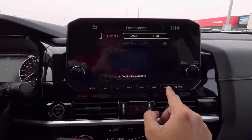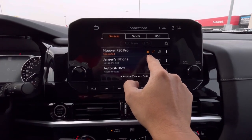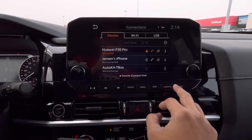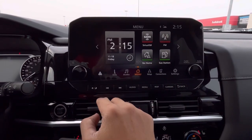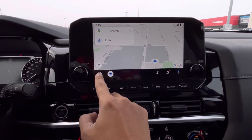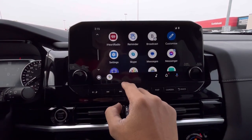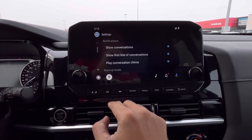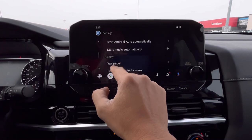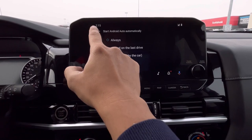When I tap the connection button, it will show all my devices — my phone is connected to Android Auto and to a Bluetooth phone call. When I press back, I can just tap the Android Auto button and it will go back to the Android Auto user interface right away. If you want to connect automatically to Android Auto whenever you enter and start your car, go to the settings and look for Start Android Auto Automatically, then tap the Always button. Mine is set to default or set by the car.